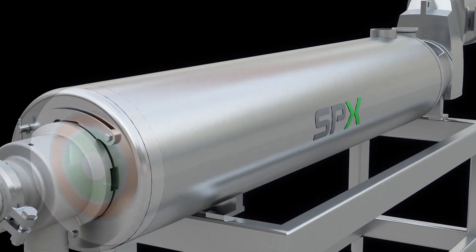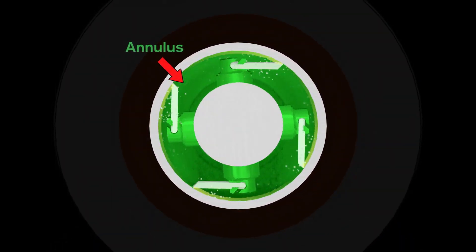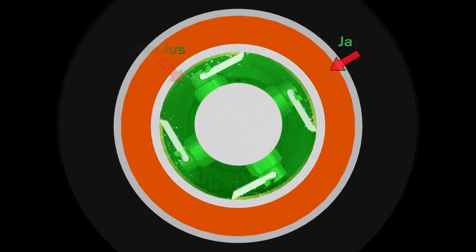Inside every Votator, a mutator shaft rotates within a product tube. The product passes through an annulus formed by the shaft and the product tube. Heating or cooling medium flows in a jacket.